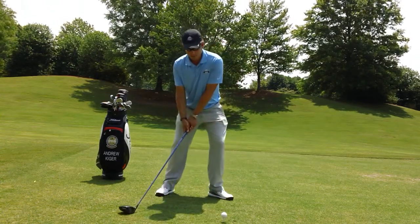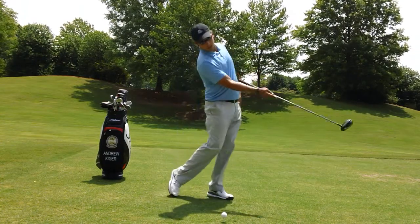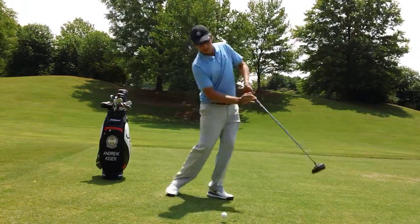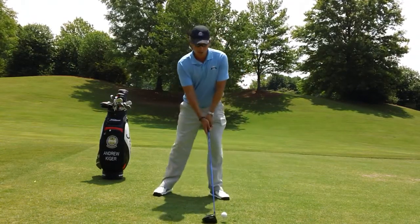So the fourth thing, pushing up and forward allows that club head to go up. Pushing the handle up creates that high launch, low spin that you're looking for.